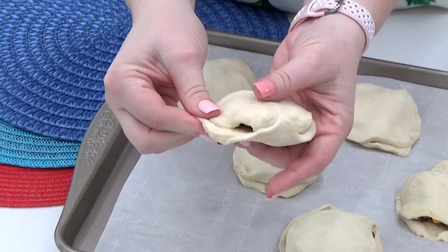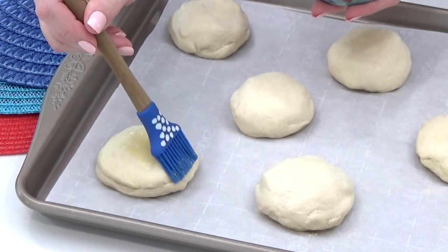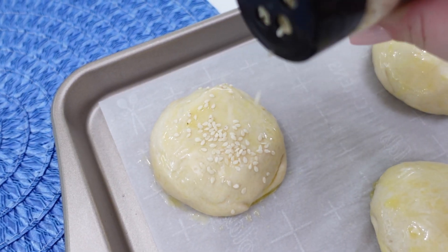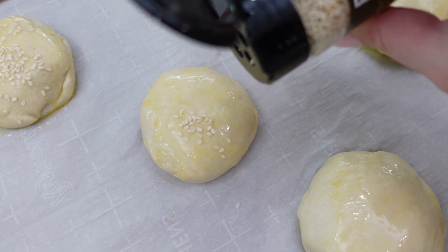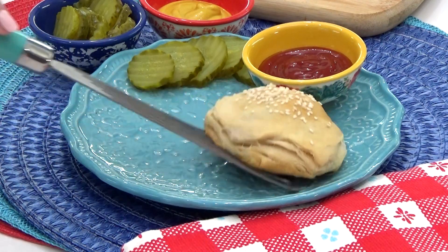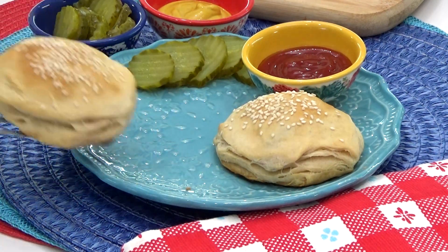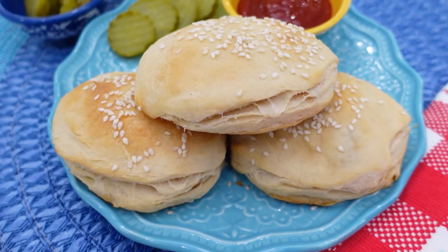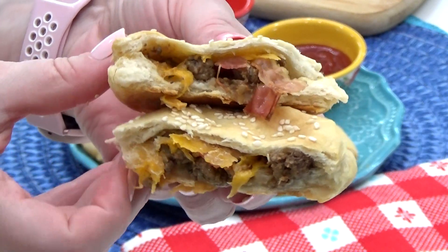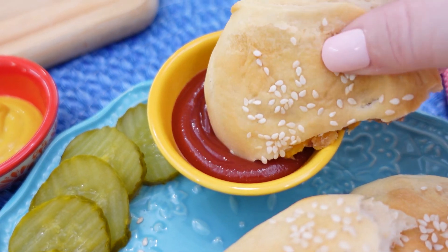Once I have all the edges nice and sealed, I'm going to brush each one with a little bit of melted butter. This part is optional, but if you have some sesame seeds, you can sprinkle those on top as well — that's really gonna give these a classic burger look. These bake in the oven at 350 for about 18 to 20 minutes. I like to serve these with a side of pickles and some extra ketchup and mustard for dipping.